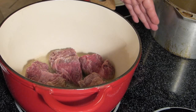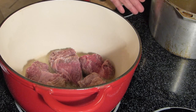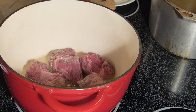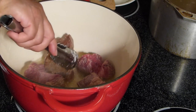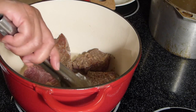At the back burner I have my Dutch oven with approximately three to four cups of beef broth, and I'm keeping it hot so that as soon as the beef is browned I'll transfer it to the Dutch oven. We're allowing the meat to brown — turning it, trying to brown it on all sides.